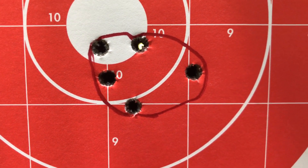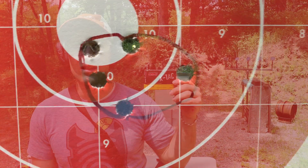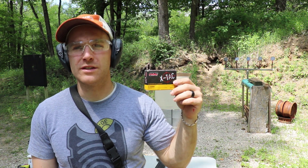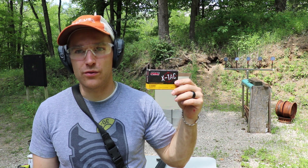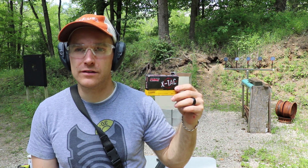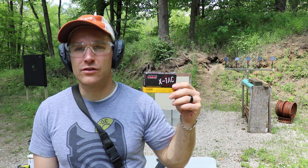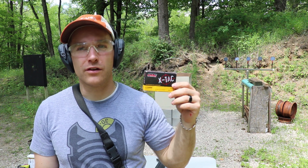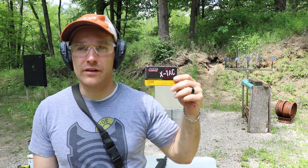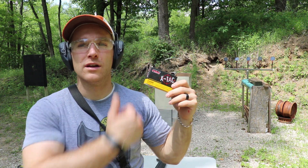Well, there you have it — good solid numbers out of the PMC X-TAC. Definitely not the hottest loading either in .223 or 5.56. Accuracy was just a little over one inch at 75 yards with my gun — not bad. Definitely if you want something hotter, these aren't your first choice. As always, thank you to Sam at SG Ammo for providing us with ammunition to test, and thank you all for watching. Until next time, catch you at the range.